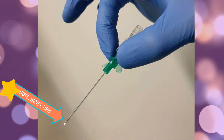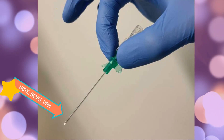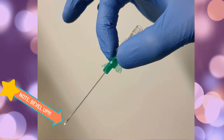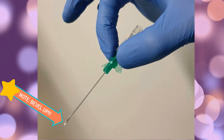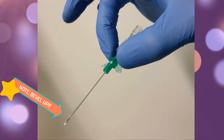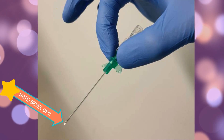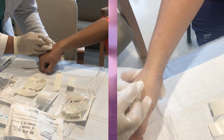Once you have chosen the gauge of needle to use, make sure when inserting the needle that the bevel is up — this is what the bevel looks like. You may ask why the bevel has to be up and not down: when the bevel is up, it allows the sharp tip to pierce the skin first, paving the way for the rest of the needle. If the bevel is down, it will cause painful tearing of the skin.